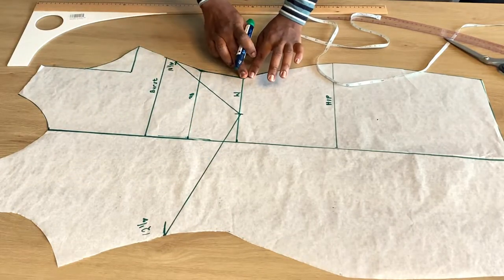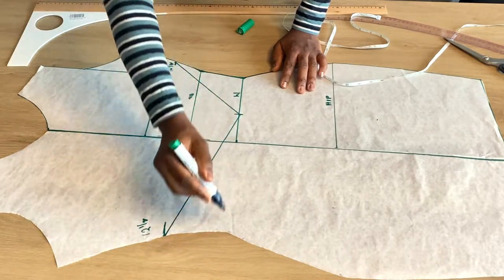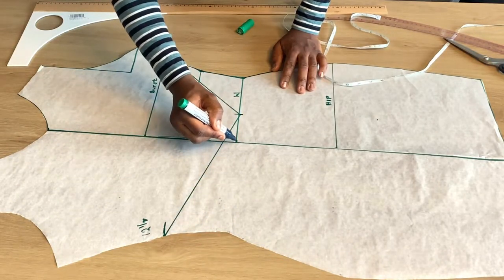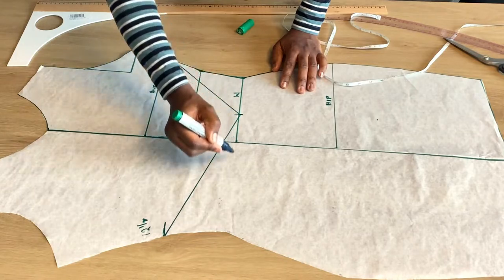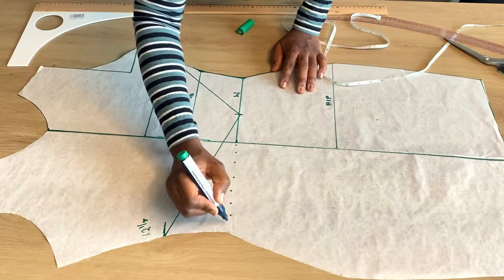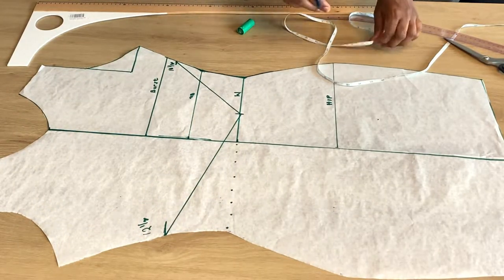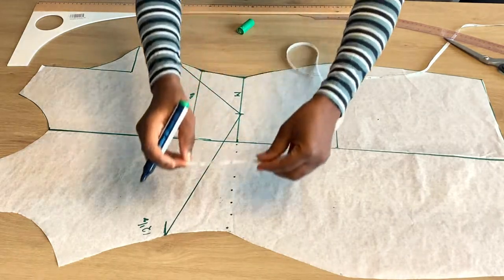The next major thing to do is to mark out and extend the waistline to the other side. We folded it when we were marking out the basic bodice, so we could not extend it. I'm just going to extend it because we need it, so I'm just dotting the lines. This is still the waistline — I just extended it towards the other end.